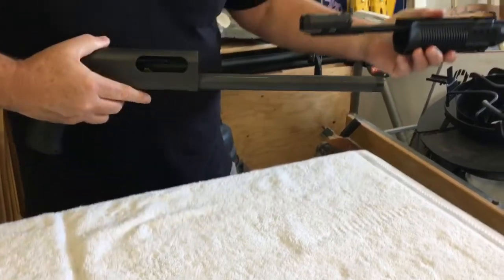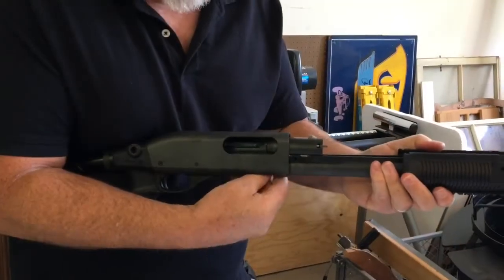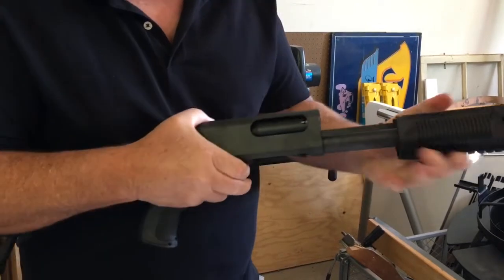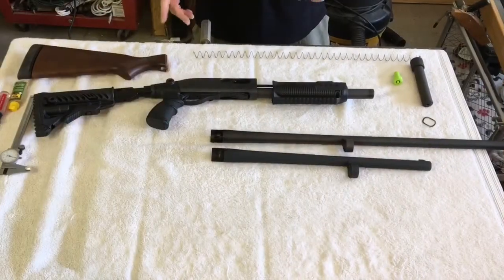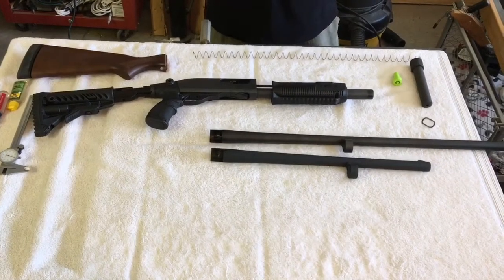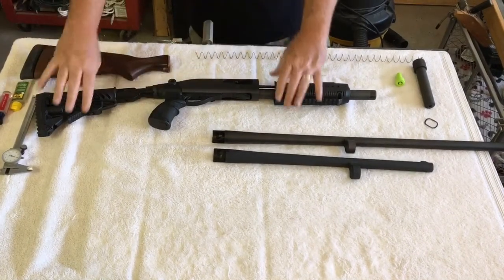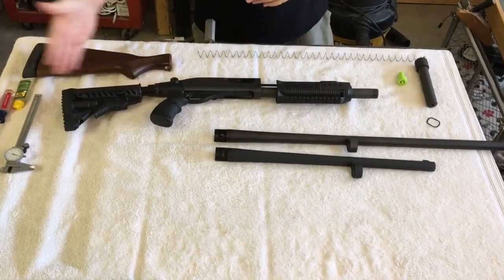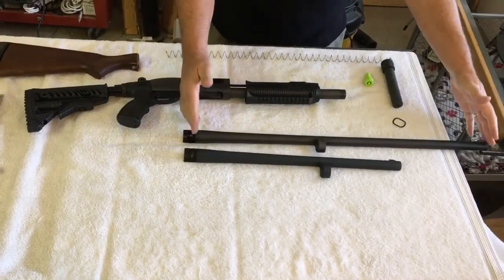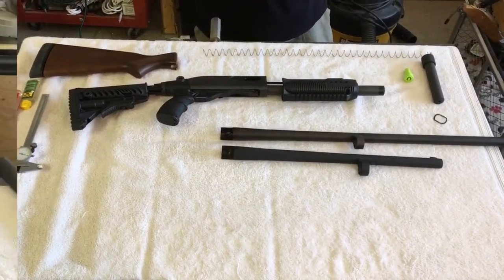As we slide everything into the receiver, there are two metal rails you'll have to adjust to allow those components to go in. Now on to our maneuverability upgrades. You can see the difference between the stock buttstock assembly versus what we've added, and this can be adjusted to an even shorter length. Coupled with the change from the long barrel to an 18 and a half inch barrel that I'm going to be mounting on the weapon here in just a second, that significantly improves maneuverability.